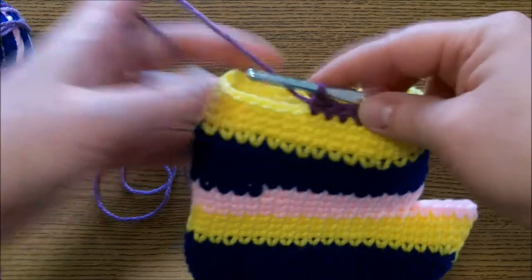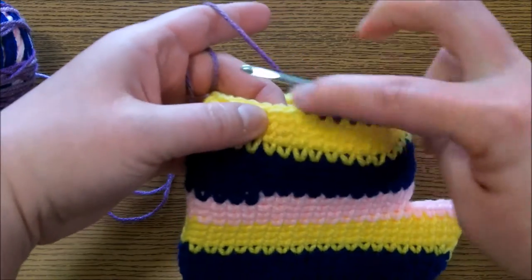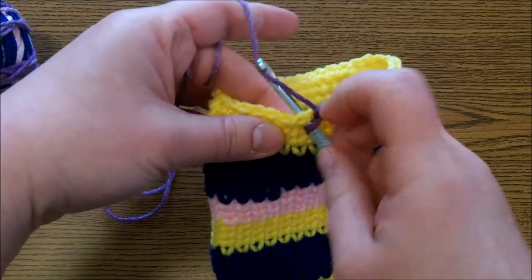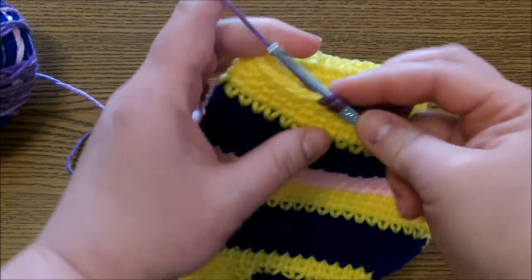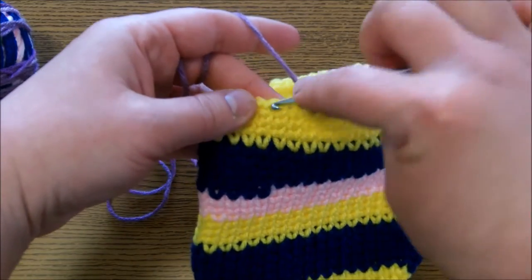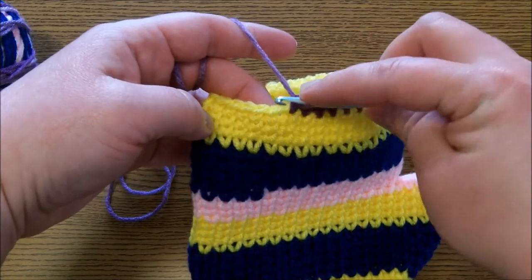So what you do — you see I've already done this — but see right here, where it has that little V from a single crochet. You go right in there, in the middle of it, yarn over, pull through, and complete the single crochet. You don't go on the side, you go right in the middle of the crochet from the last row.